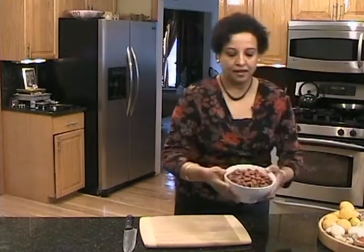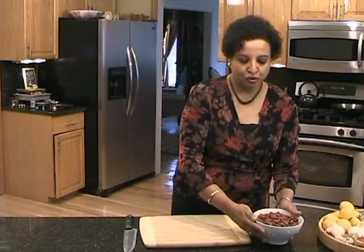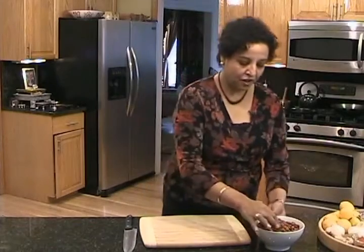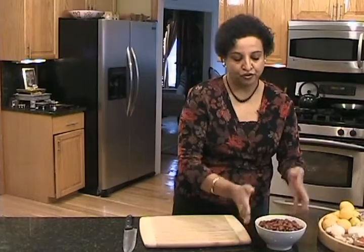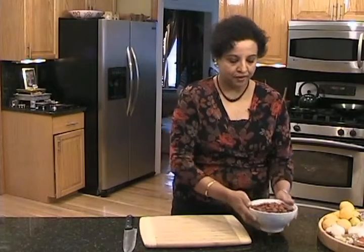Let's get started with the red bean curry. I'm using a pound of canned red kidney beans. You can also use the dry ones — use one cup and soak it in about five to six cups of water overnight, then cook it for about 45 to 50 minutes until soft. Drain the water and save it if you're using dry beans. With canned beans, just wash them in cold water, drain, and reserve them.